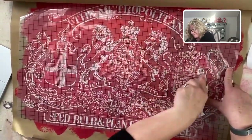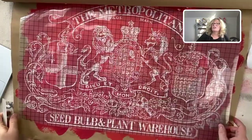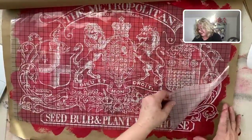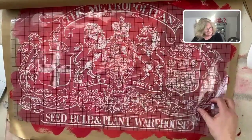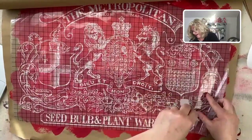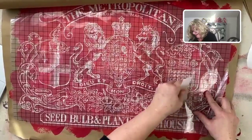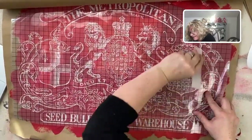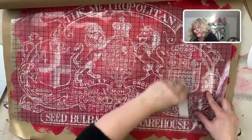Isn't that a cute name — Creative Junkies? Because once you start crafting, painting, quilting, we become kind of addicted. A good addiction, I think.